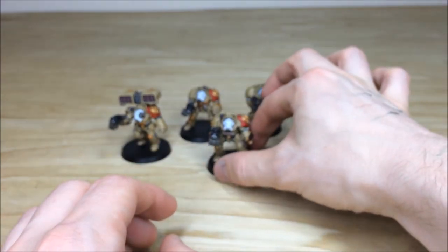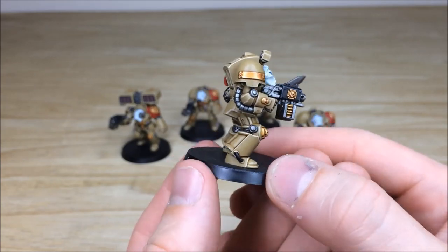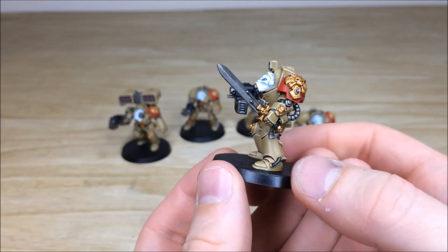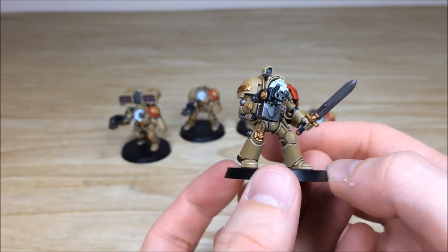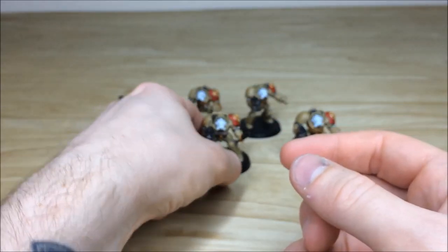So that's just one of these terminators — the sergeant from the squad. You can see the chapter duty on his chest there, and again all the same consistency throughout. All the little gems and everything painted and fully highlighted, just to give it a really sharp finish on these awesome models.